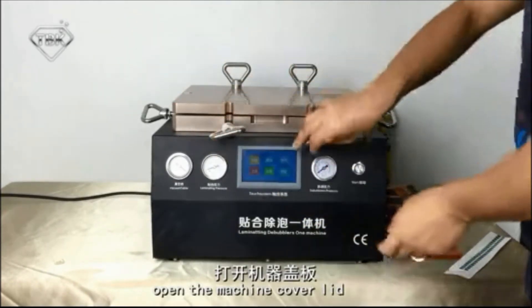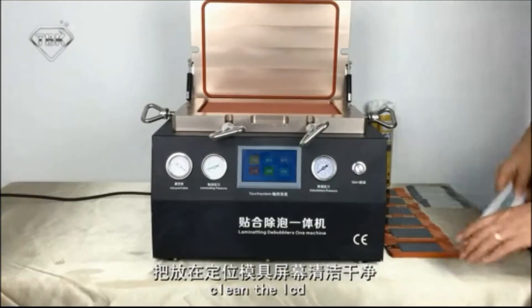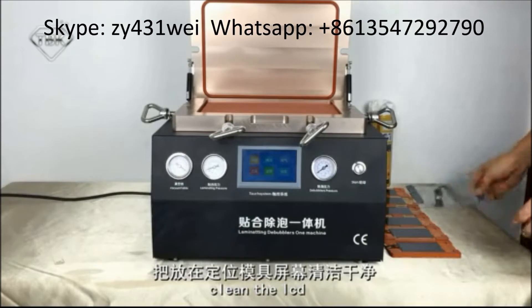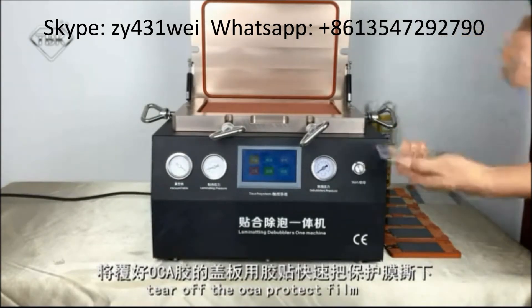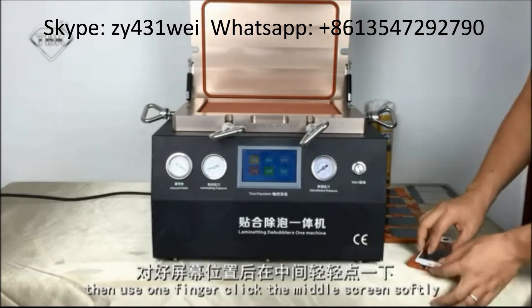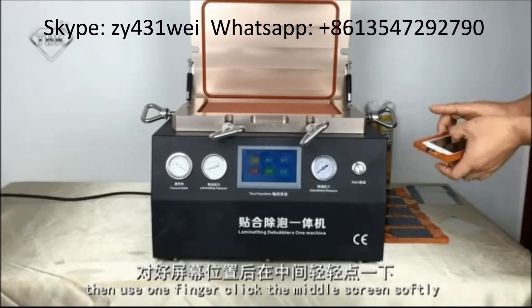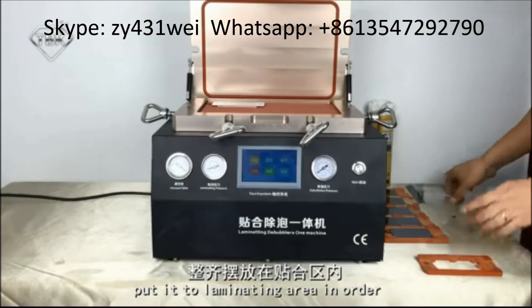Open the motion cover lid. Clean the LCD — we have already cleaned it. Take off the OCA protective film, then use one finger to click the middle of the screen softly. Put it into the limelighting area in order.